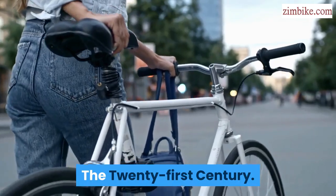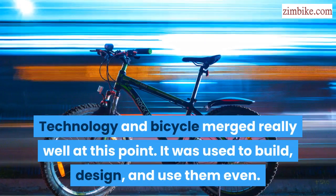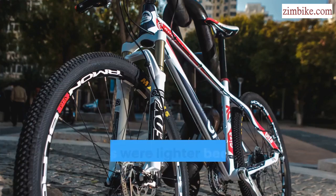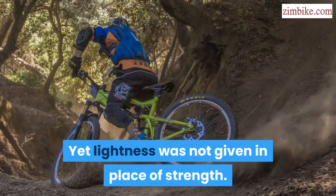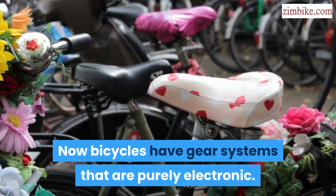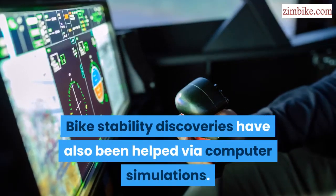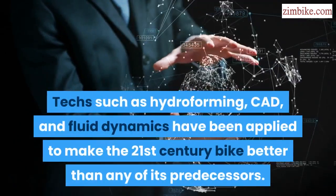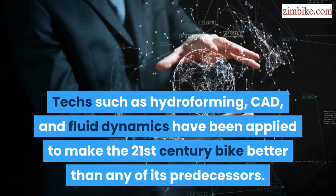The 21st century. Technology and bicycle merged really well at this point — used to build, design, and ride them. The frames were lighter because light materials were used in making them, yet lightness was not given in place of strength. Now bicycles have gear systems that are purely electronic. Bike stability discoveries have also been helped via computer simulations. Technologies such as hydroforming, CAD, and fluid dynamics have been applied to make the 21st century bike better than any of its predecessors.